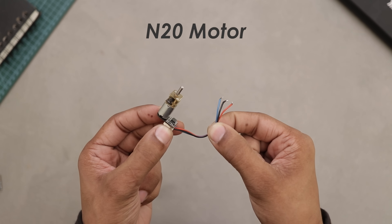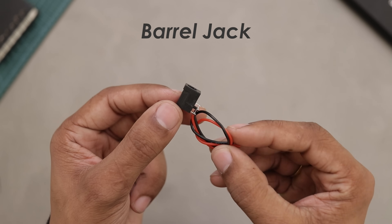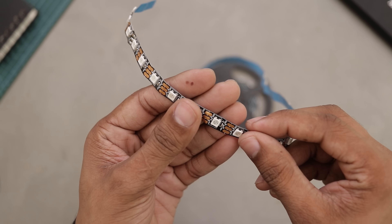Next, there's this N20 motor with an integrated motor driver, which makes it super easy to control. Then we've got a barrel jack for power input, and finally an ARGB LED strip for lighting — optional, but it adds a really nice touch.